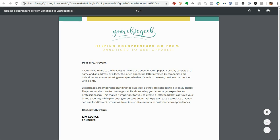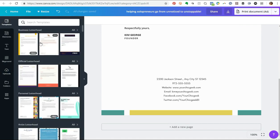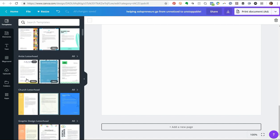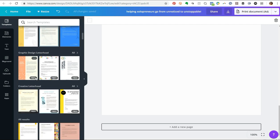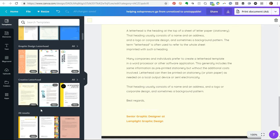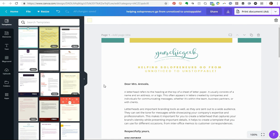So guys, I just wanted to quickly show you what you can do by taking one of the templates in Canva and making it your own. I'd advise you to go through, have fun, look at the templates, find something that inspires you, apply your color schemes, and put your logo in. I hope you enjoyed this tutorial on how to brand a letterhead template in Canva. Leave feedback and let me know what other videos you'd like to see. Thanks for watching — take care, bye!